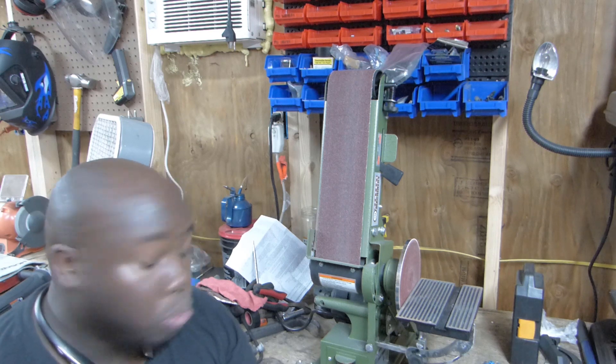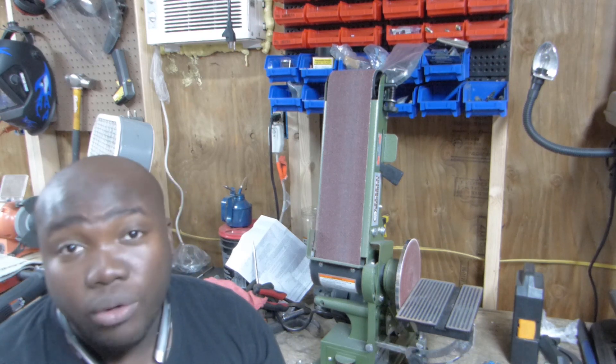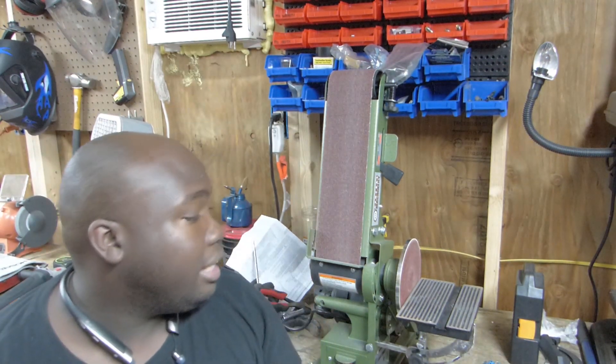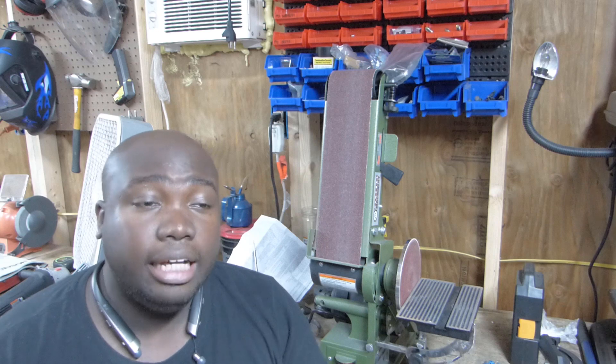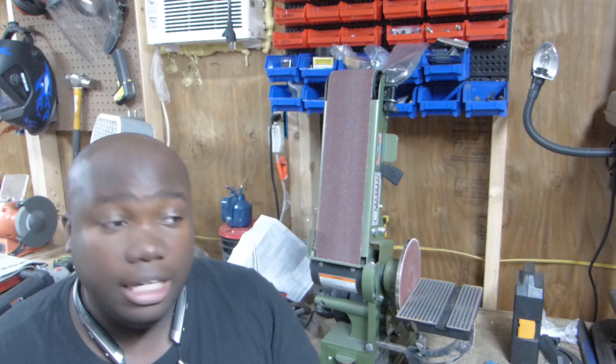I would say this is one tool that I personally would avoid. With that being said, I'm gonna keep my eye out for another belt and disc sander and hopefully find one that's a decent price but also performs the job as it should.